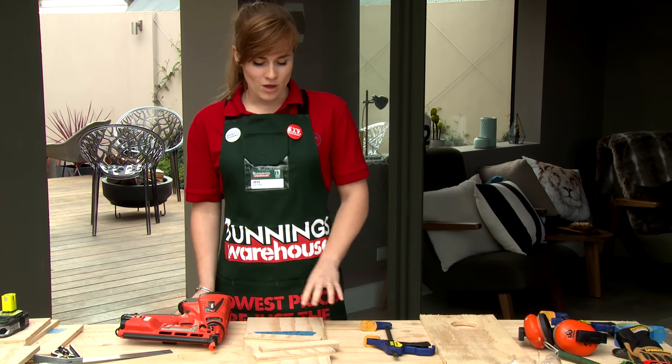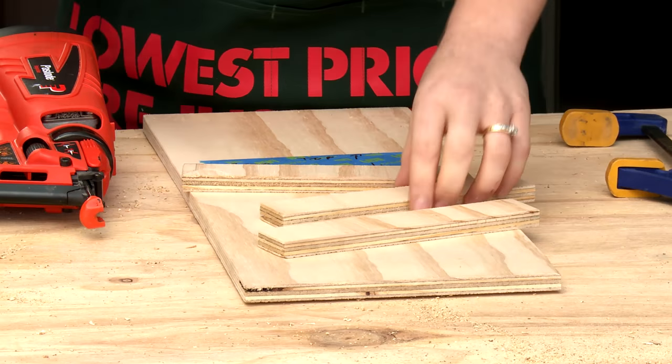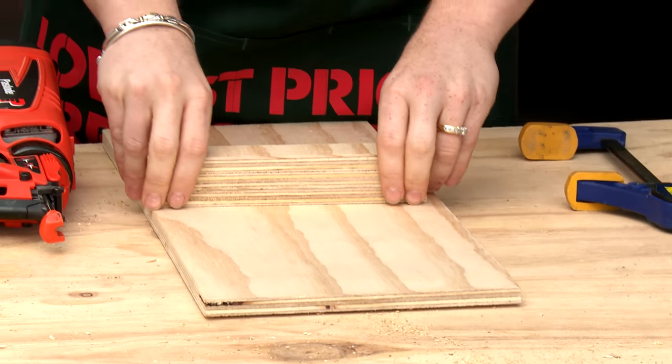Now we're going to build our back panel. When we put this in the tree, we want it to sit at an angle so that water will run off of it. To do this, we're taking some offcuts and attaching them to the back.